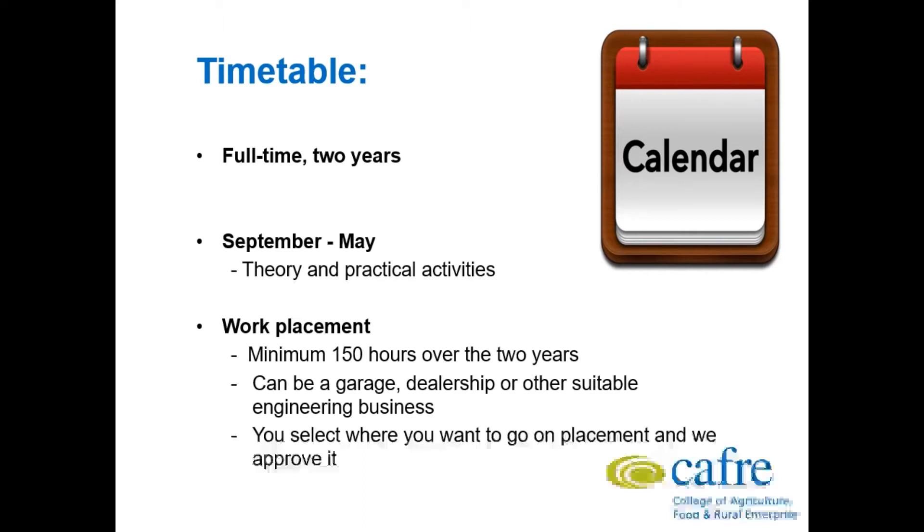There is a work placement also involved and this is a minimum of 150 hours to be carried out over 2 years. This can be done in a dealership or a garage of your choice, and this will be ratified by Greenmount. You will come to us and tell us where you would like to go, and we will check their insurances and confirm it is a suitable place for you to do your placement over the 2 years.